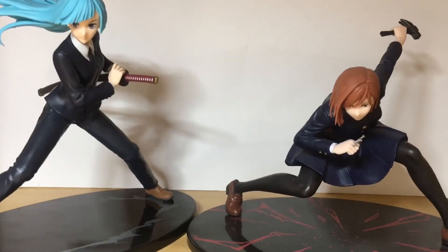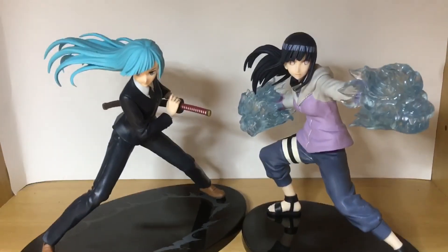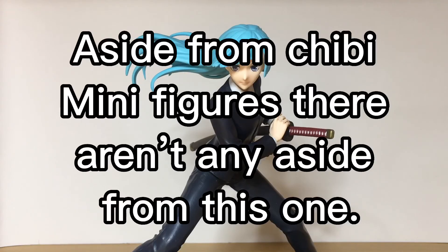Here are some size comparisons. As you can see, she scales all right with some other figures in the line. Overall it's a pretty nice figure, not too bad. I'm not too sure if there are any other figures of her out right now.